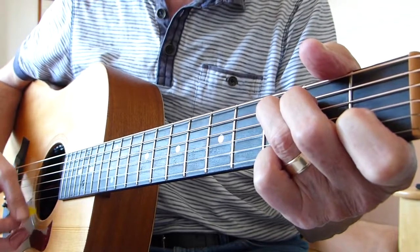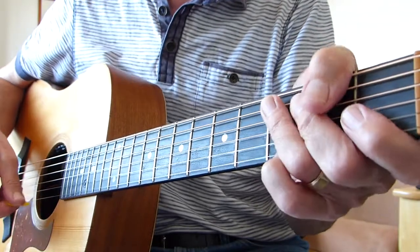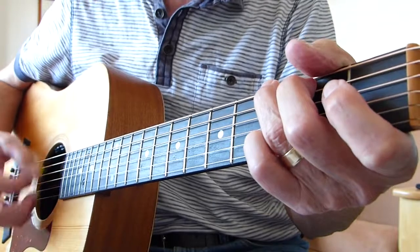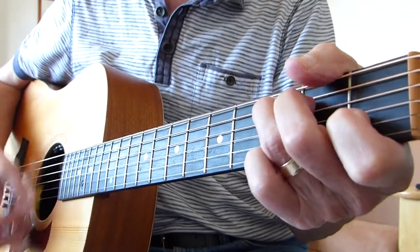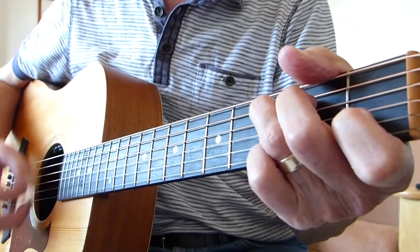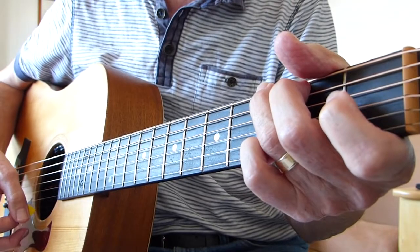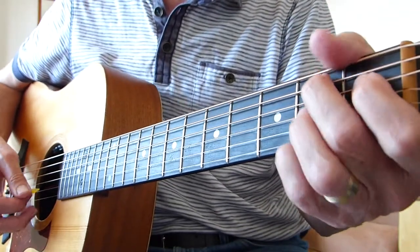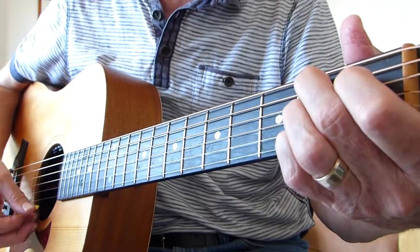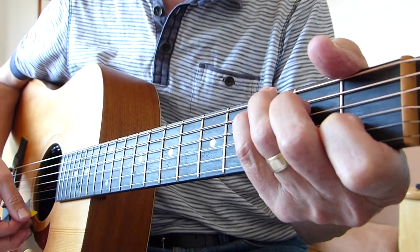G — 'and I found a reason to go, and I found a reason' — G on. So far we've got: 'And I was smiling, and the sun was shining, I found a reason to go on.' Then it goes into a B7 where it goes 'to go on,' so B7 — and then 'is it wrong' is C.